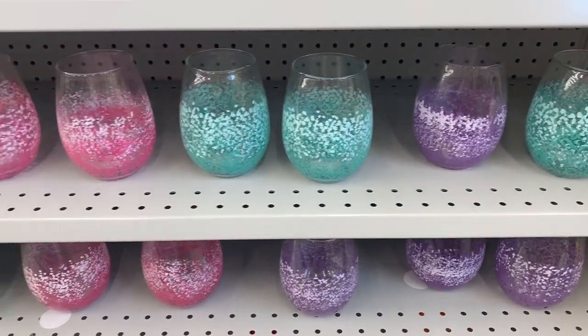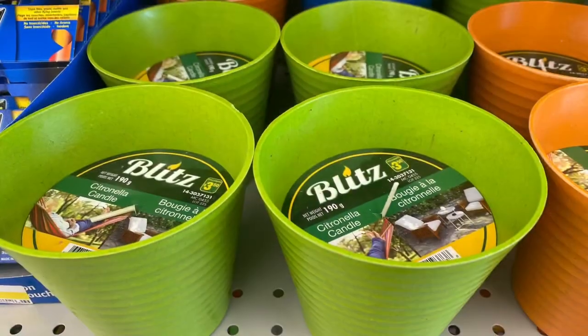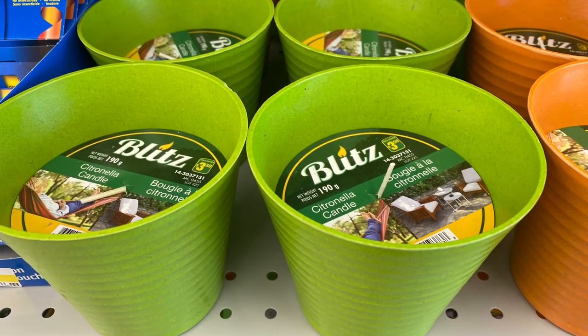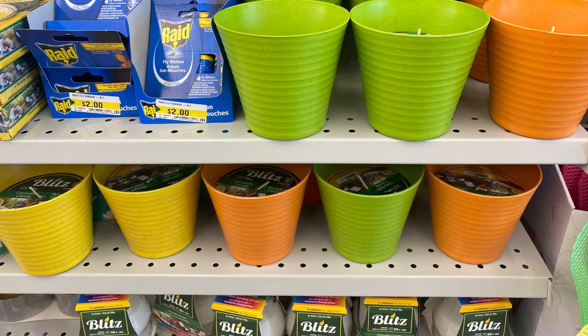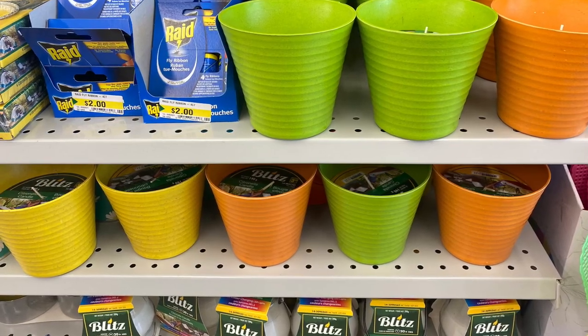And be sure to check out my Instagram, because sometimes I'll post pictures in between videos — I believe I posted pictures of those mugs. Some great citronella candles — $3.50. Came in a bunch of different colors: green, yellow, orange. Great for the patio.